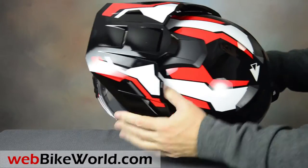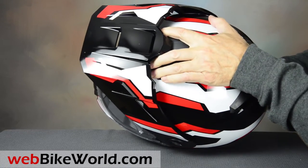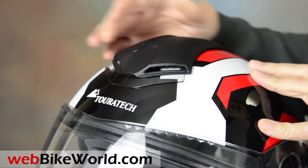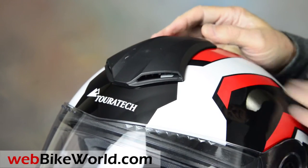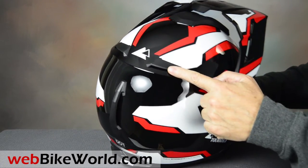On top is the big center top vent. It's a little slippery to use with your hands, but when wearing gloves it's not a problem to move. Here we removed the peak to show how the top vent slides. It actually works very well on the Touratech Mod, because this one has real exhaust vents in the rear that are missing on the Schuberth E1.